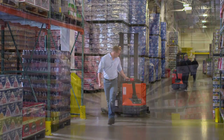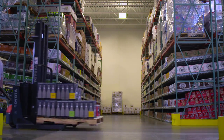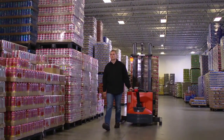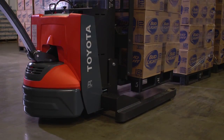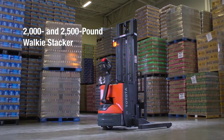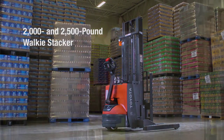Crowded and busy warehouses mean that you need to get the most from every piece of material handling equipment in your fleet. Your workloads demand durable, innovative, and reliable forklift design. And Toyota delivers. Toyota's 2,000 and 2,500 pound walkie stacker is the perfect complement to your existing warehouse fleet.